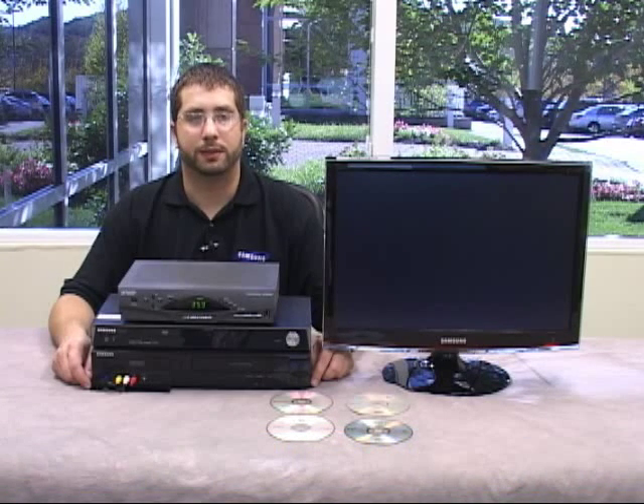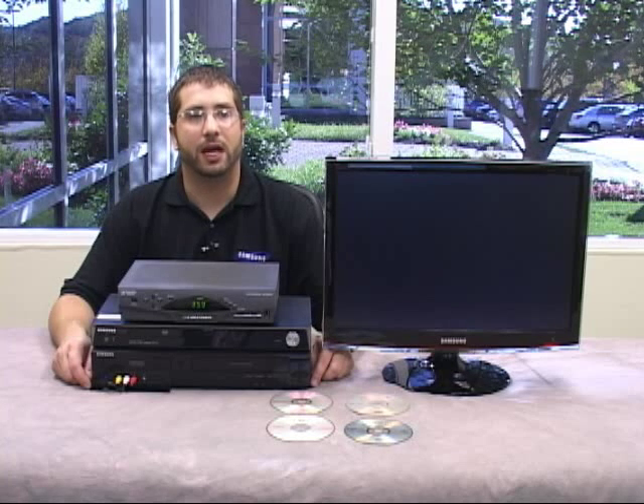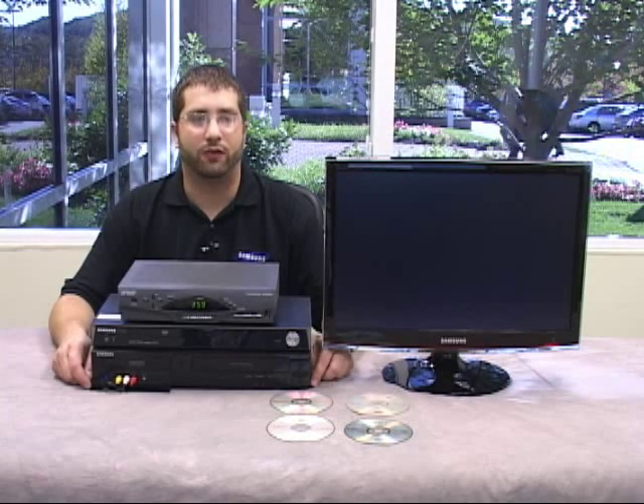Over the years Samsung has made many DVD recorders. All of them work the same way, but there are some differences in the formats of recordable discs they accept. So if you're having trouble getting a recorder to accept a disc, check your owner's manual for the formats it accepts and make sure your disc is in an acceptable format.